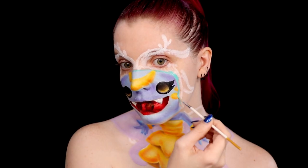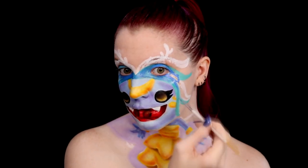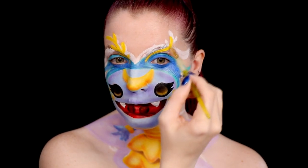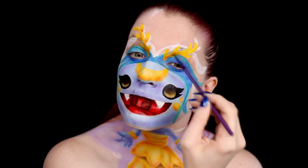Then, some of the last few details to base out are the hair and some of the little tendrils she has coming off of her face. For this, I went ahead and used kind of a mix of teal and blue along the hair to give a bit more dimension. And I based out what I'm going to call the little coral pieces that are coming off, in yellow, and shaded them with orange.